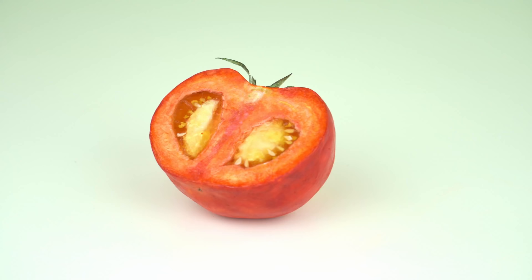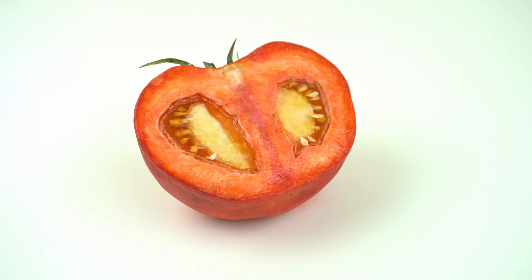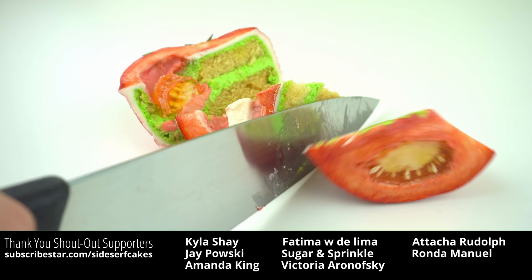And there you have it — a sliced tomato cake. I absolutely love the gelatin inside, and anytime I get to hand paint something, I have a good time. Now let's cut it. If you like this cake, please share this video with your friends — it helps me get more reach, which allows me to keep making these cake videos for you. Liking this video and subscribing to my channel is a huge help too. Thank you so much for watching, and I'll see you next week for another cake.